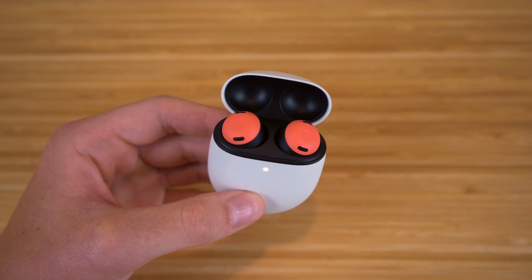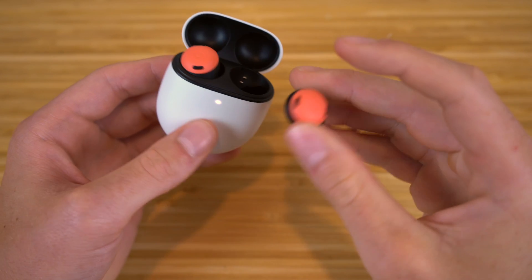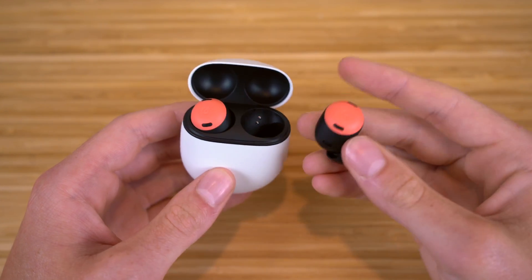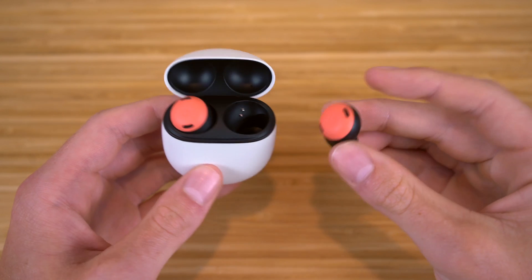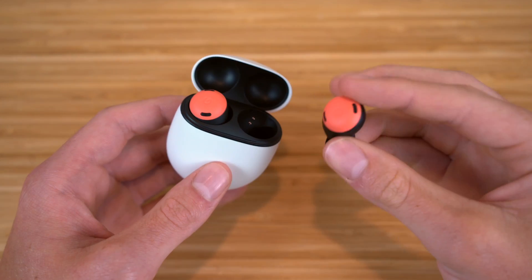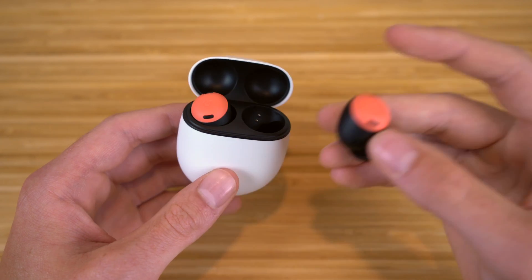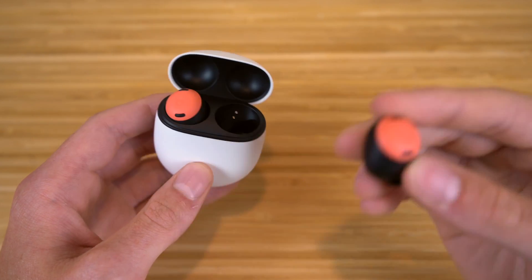Before diving into all the features, let me show you what the earbuds look like. They are a perfect fit for all ears and very comfortable when you put them in. It doesn't feel like your ears are being plugged in any way — there are sensors on these earbuds that actively measure the pressure in your ear canal so the earbuds can relieve it and stay comfortable. These earbuds also have touch controls, which I'll dive into in a bit.